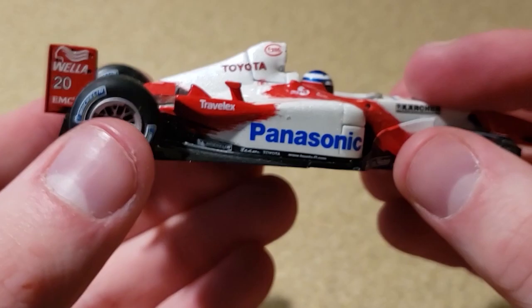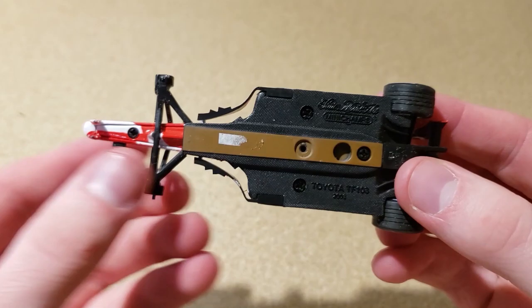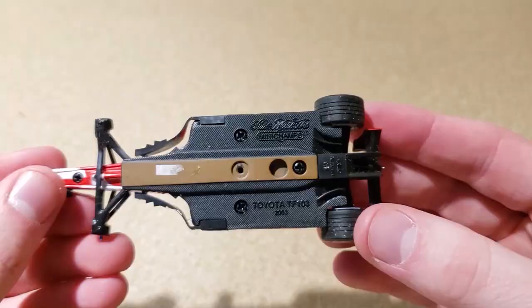The rear wing is gone — it's missing the top section and one side is bent. This rear wing is plastic rather than diecast. Just wow. I was trying to do this like a proper F1 diecast unboxing, but you've got the Michelin man on the front, and the bottom actually doesn't look too bad — Toyota Minichamps branding is still there and looks pretty good.